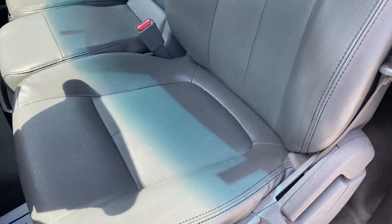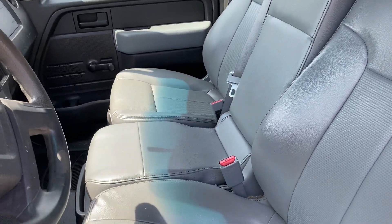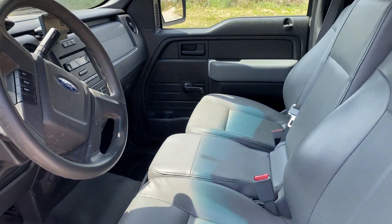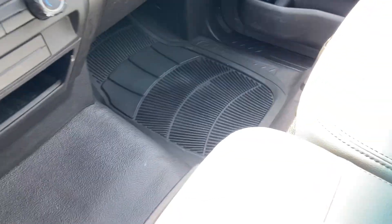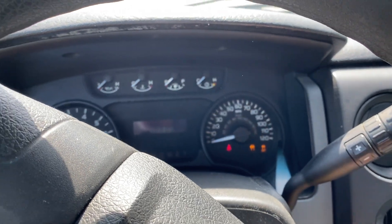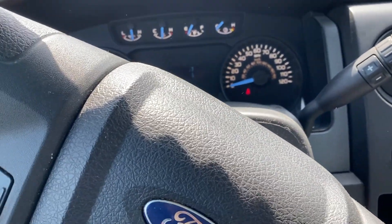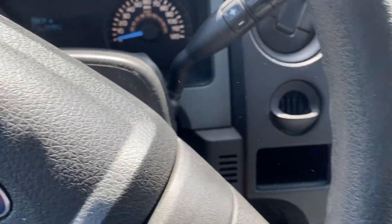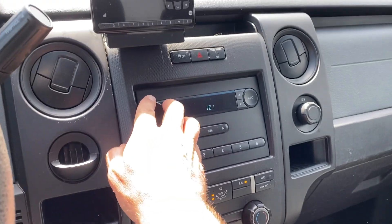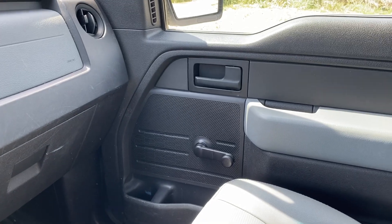You got your vinyl seats here in good shape. You have AC and heat, perfectly fine. Then you get your XM radio aftermarket there. Got your manual windows.